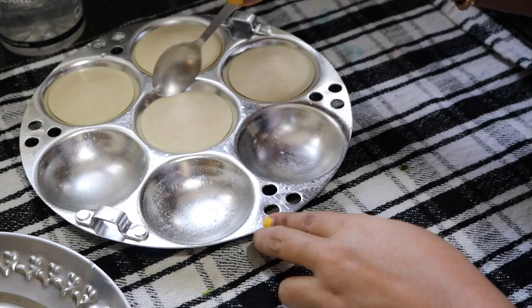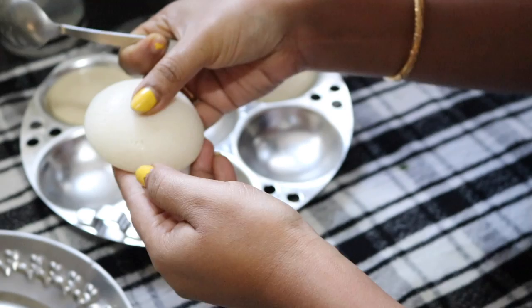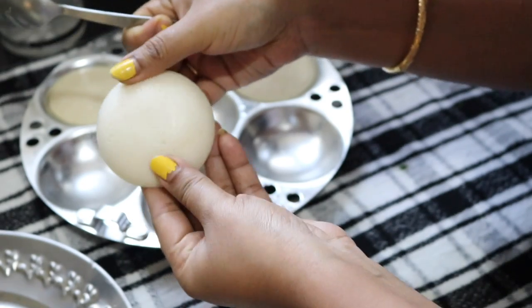Now as you can see, the idli is ready. See, it has become very soft and nice.